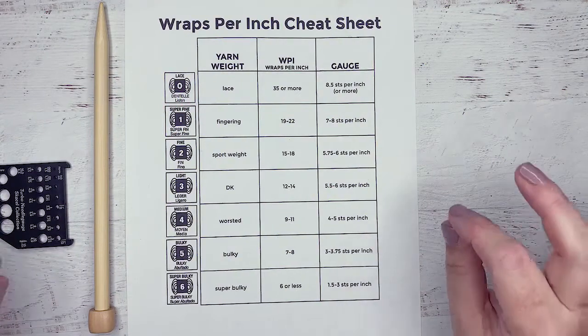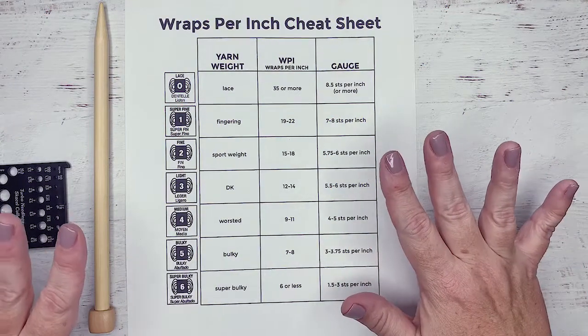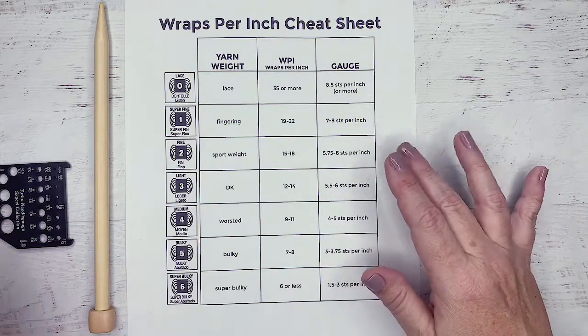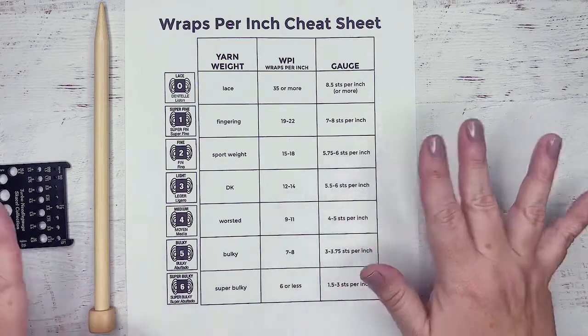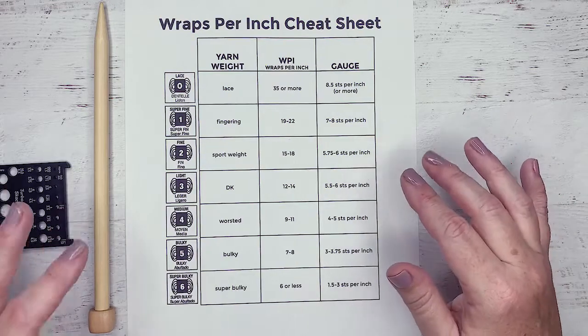Let's talk about getting to know your yarn, especially if your yarn doesn't have a label. There's tons of information on a yarn label, but if you don't have a label, or you're gifted some yarn, or you find some yarn in your stash that you've already taken the label off of and you have no idea what it is, there are some ways that you can figure it out.